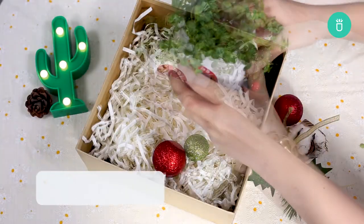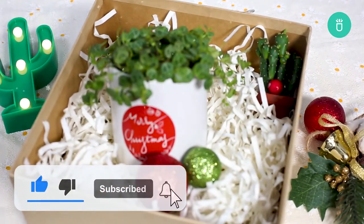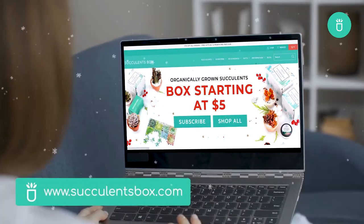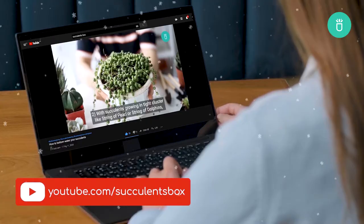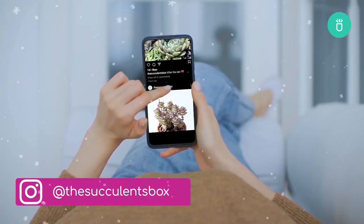That's it for today's video. Thanks for watching. Don't forget to hit like and subscribe and we'll see you again in our next video. For more, you can find us at succulentsbox.com or on YouTube, TikTok, Facebook, Instagram, and Pinterest.